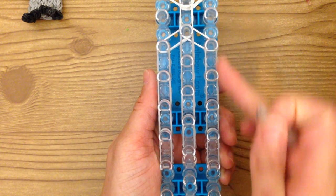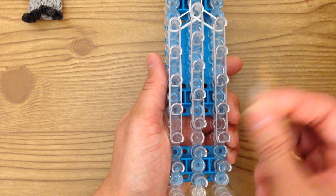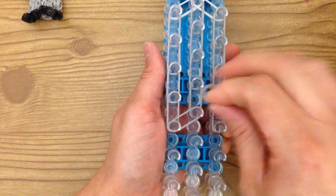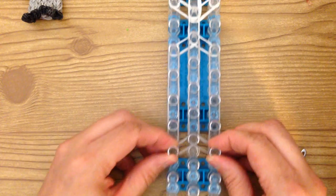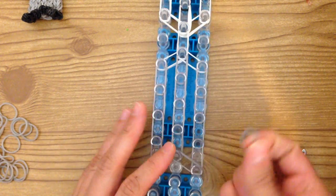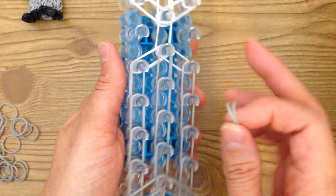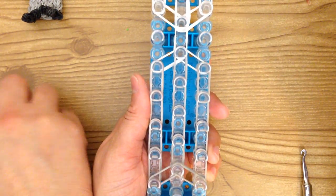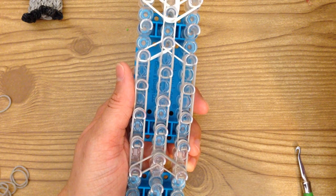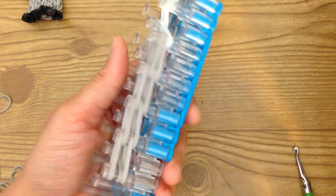This is what yours should look like so far — four grays going down. If you chose white, you'd have white on these three and the rest are gray. Take two more gray bands and from this middle peg, place two on the diagonal, and then on these two. Now place the extension on the outside — that's going to be all gray. Push these bands down and grab two bands and place them on these two pegs right here. Then place two more here, two here, and two here. So we have the bottom row.